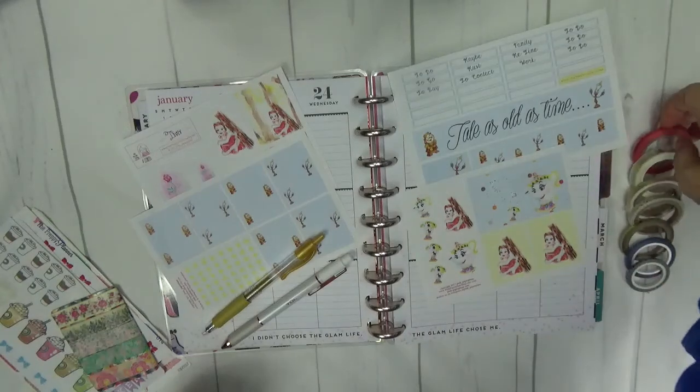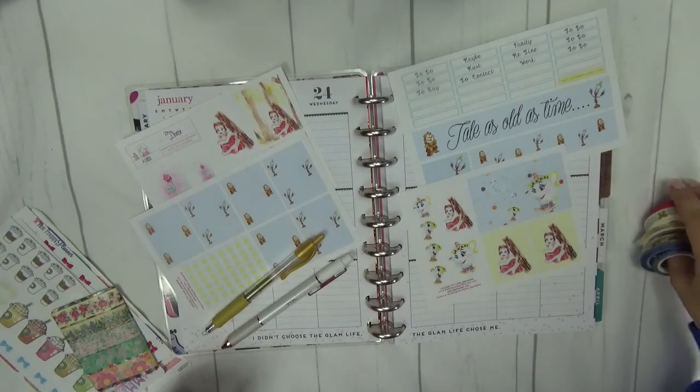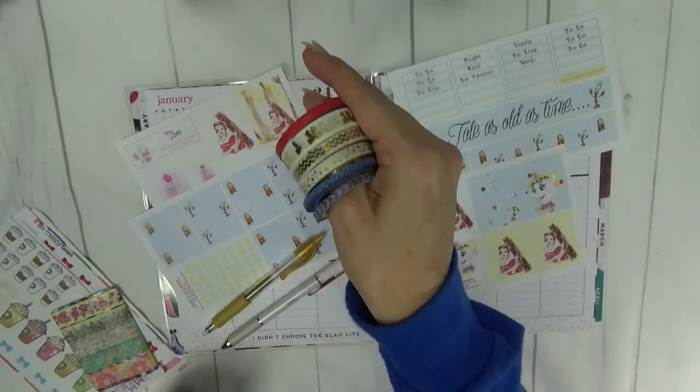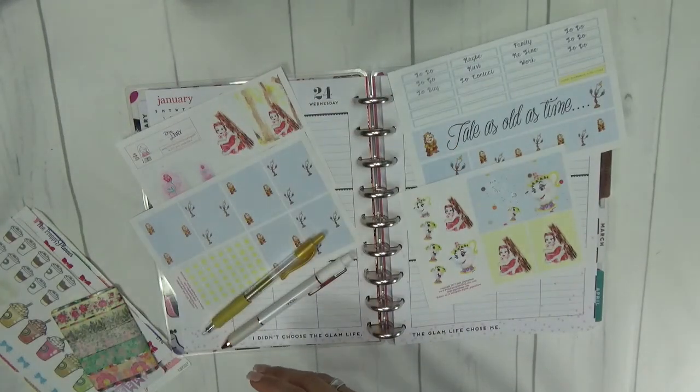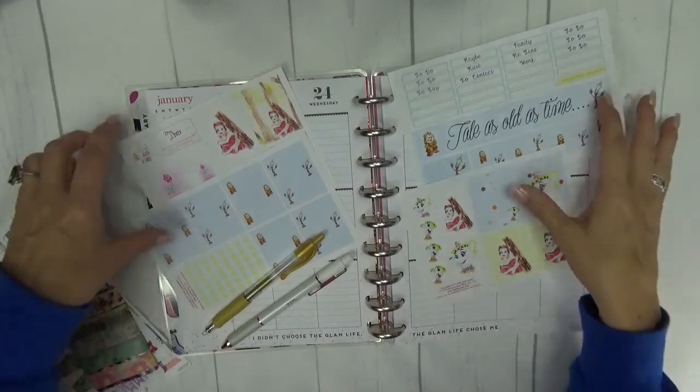I have some skinny washi's over here that I like to use for accents, dividers, etc. So I'll use some of these — may or may not use all of them; we'll see as we go.